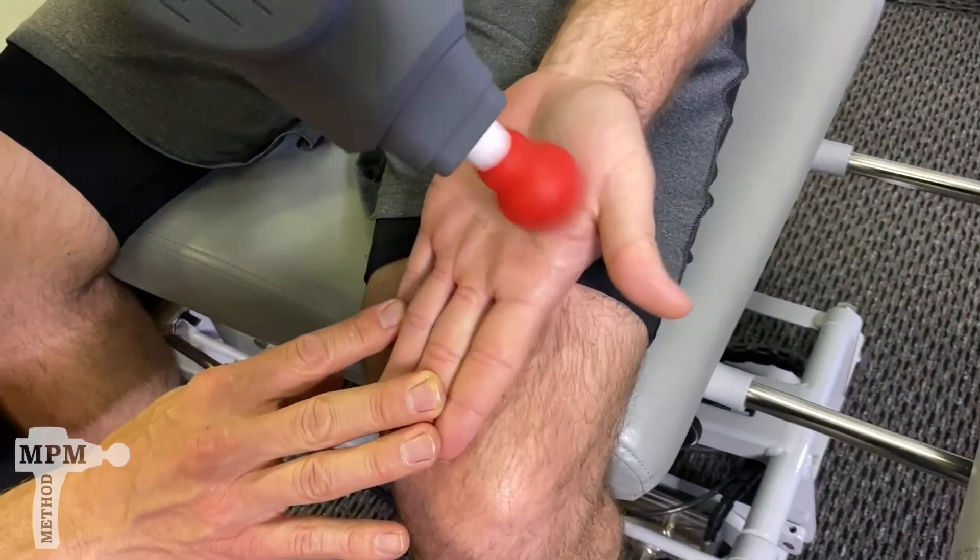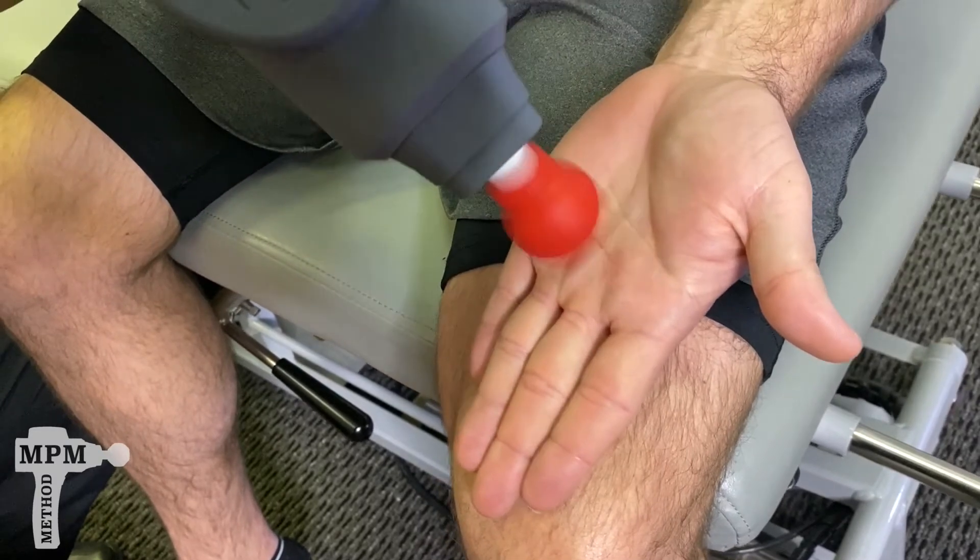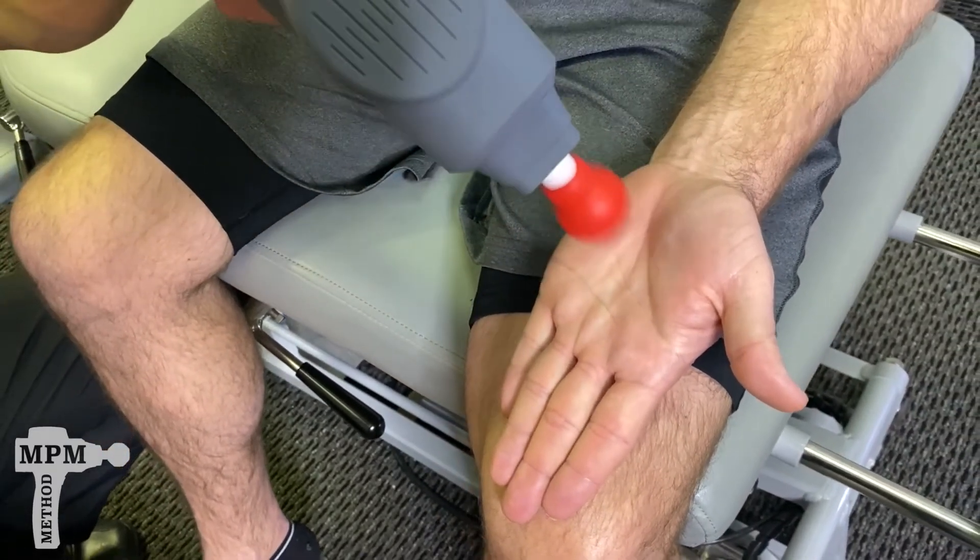Continue towards the thumb and out to the base of the fingers.